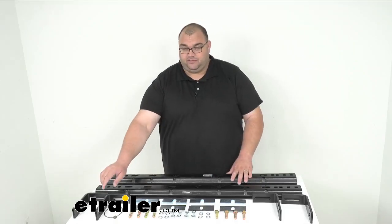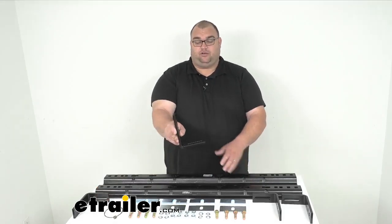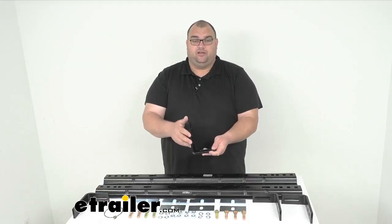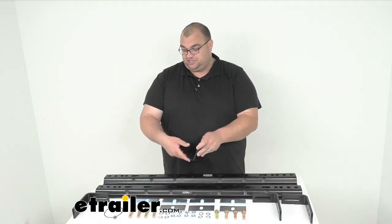The mounting brackets — these L-shaped brackets here — are going to install beneath the bed of your truck. They're going to provide a nice attachment point for the above bed base rails themselves.